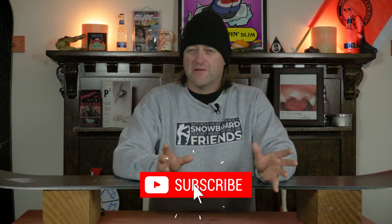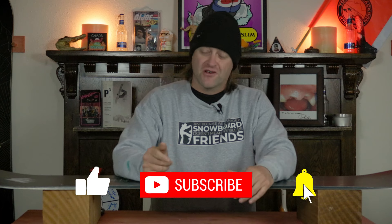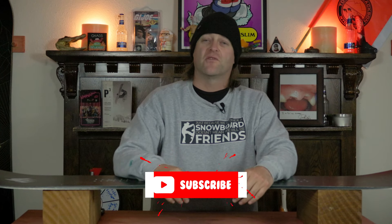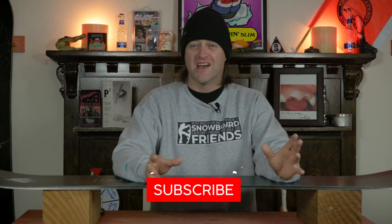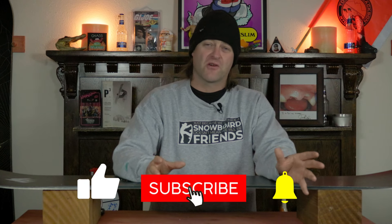We're probably about halfway through this review, but go down and click the thumbs up for me — helps the algorithm, lets people know that this is a good video. And while you're down there, why don't you subscribe, click the bell, get those notifications. That way you're not missing any of the other programming we've got coming out for you, because we've moved from content to programming.